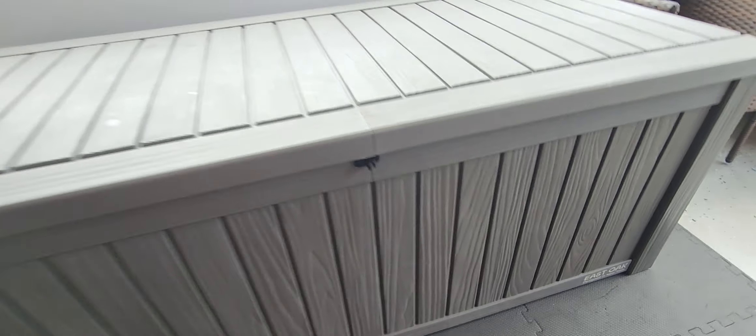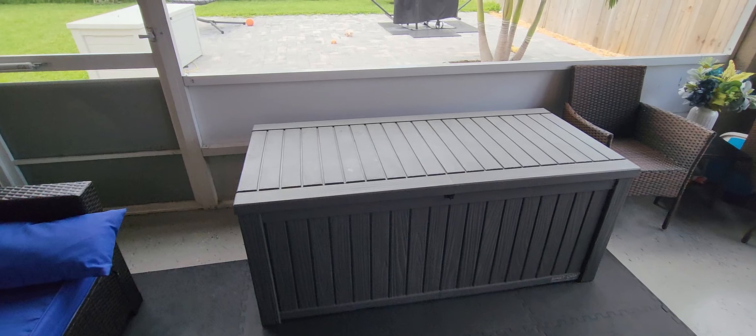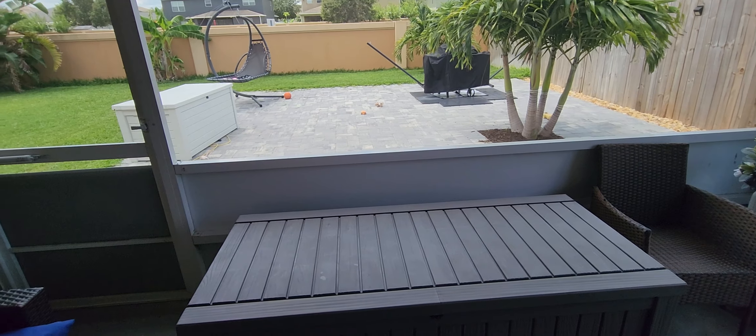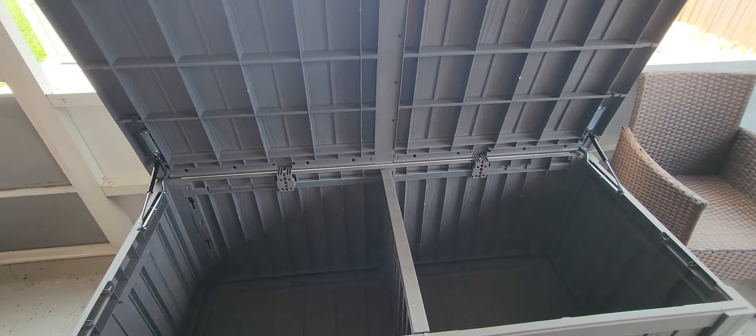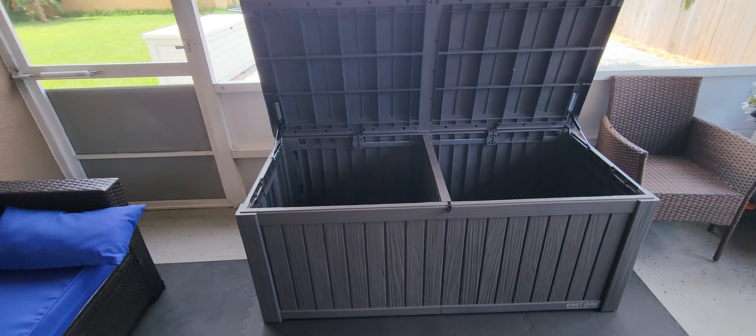Definitely a really nice one. I love the wood grain design on it as well. Overall, this is one I would definitely recommend, especially for outdoors — maybe for pool supplies, kids' toys, or gardening tools. Overall, I would really recommend this one.